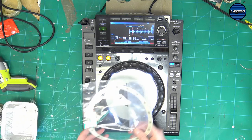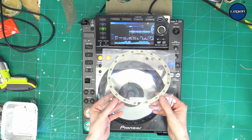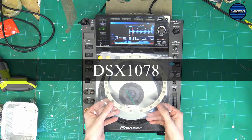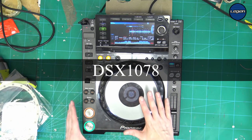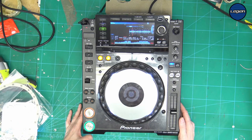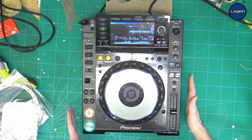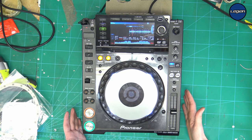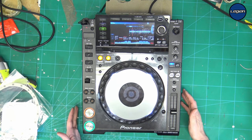So what we're going to do is replace this part, the DSX 1079, and I'm going to show you how to do that. Although this is on a 2000 Nexus, it's pretty much the same for all versions of Pioneer CDJ.